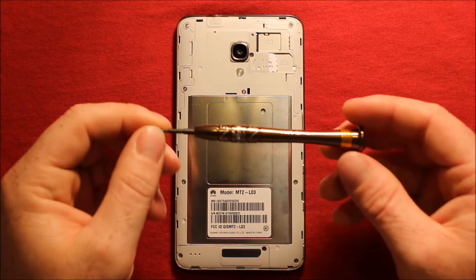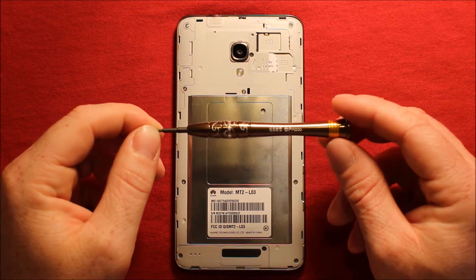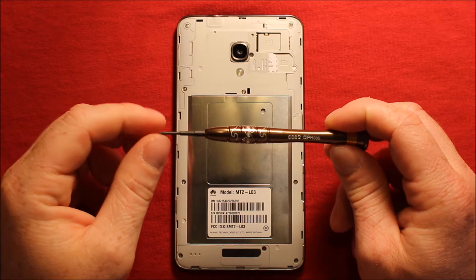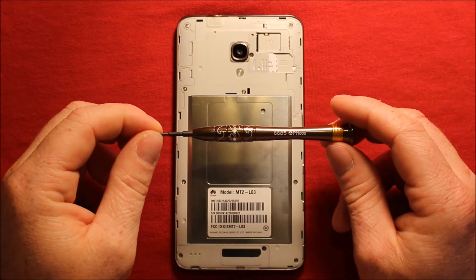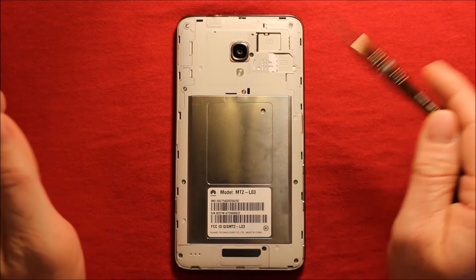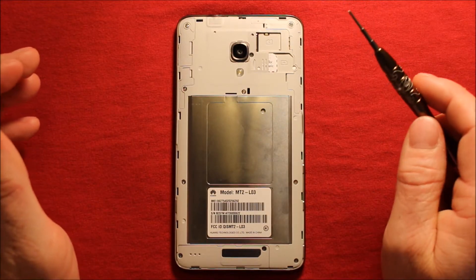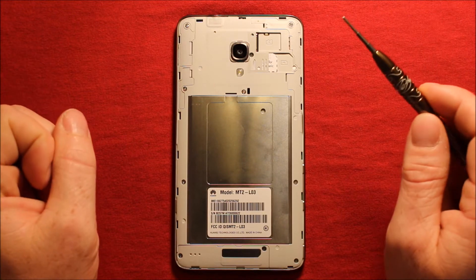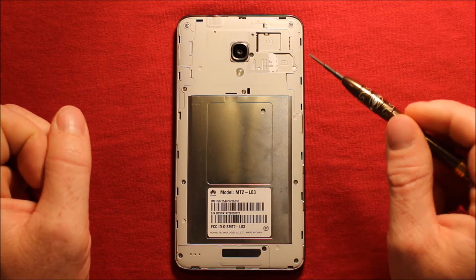Next you will need a Phillips screwdriver size 000. I'll include a link in the video description where I got my toolset. Any tools I'll be using throughout this, I'll include links for that, where I got this phone, anything that I think might be helpful — I'll include links in the video description so be sure to check it out.